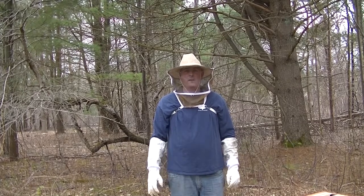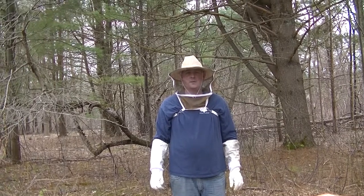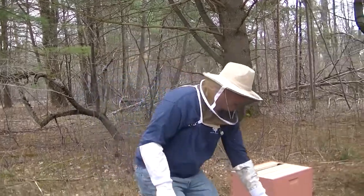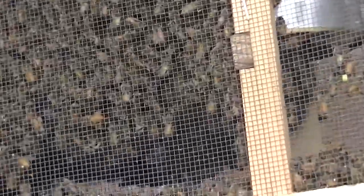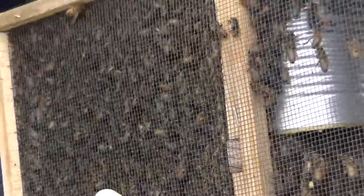Yesterday I went to New England Beekeeping up in Tingsboro, Mass and picked up my bees. They come in a three-pound box — it's called a package. Inside here there are all the worker bees, probably some drones, there's food for them, and the queen is in here.